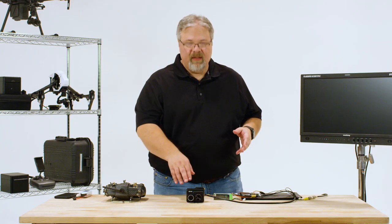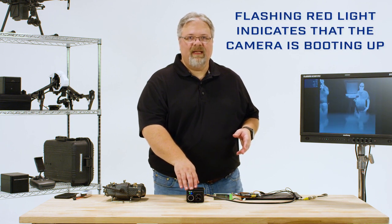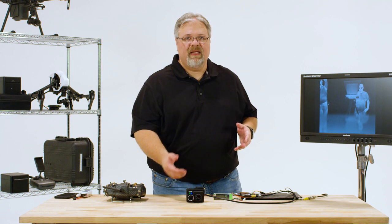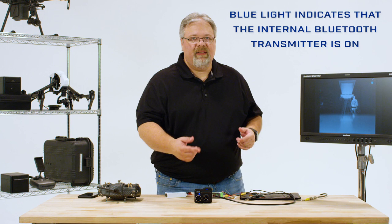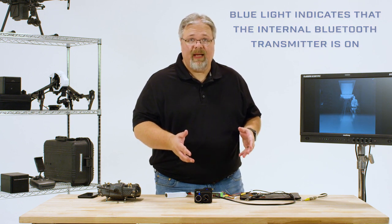As soon as you plug the battery in, the two LED lights on the front of the camera will come on. The flashing red light indicates that the camera's booting up. You'll also be able to hear the cooling fan start, and after a few seconds, the two lights will glow steady green and blue, and the camera will beep three times. That's your signal that the camera's initialized and is ready to go. The green light will change to red once you hit the record button, and the blue light indicates that the internal Bluetooth transmitter is on and you can connect to the FLIR UAS mobile app.